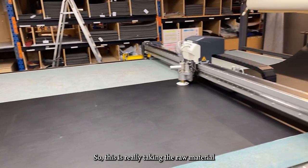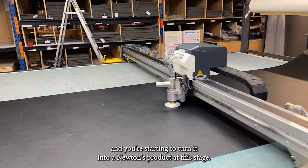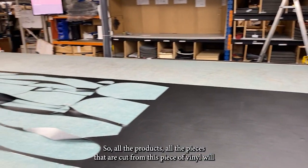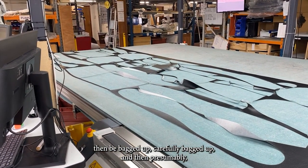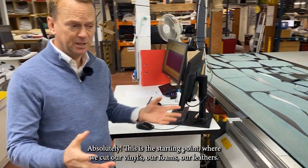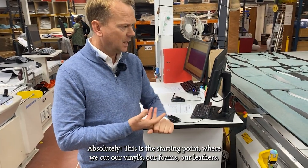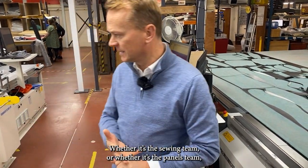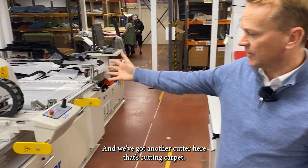This is really taking the raw material and starting to turn it into a Newton's product. All the pieces cut from this vinyl will then be carefully bagged up and given to other areas of the factory. This is the starting point — we cut our vinyl, our foams, our leather — and they'll go on to different teams, whether it's the sewing team, the panels team, or the welding team.